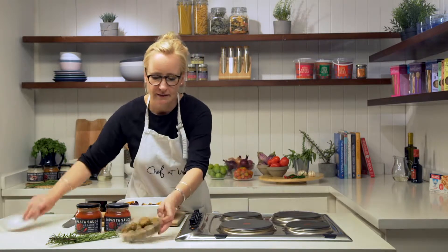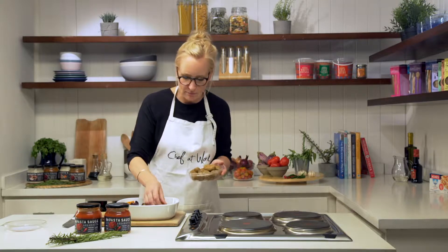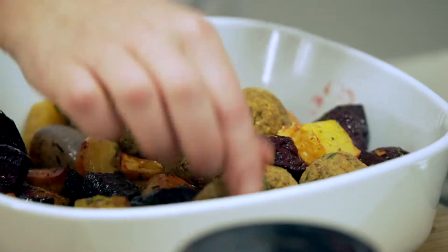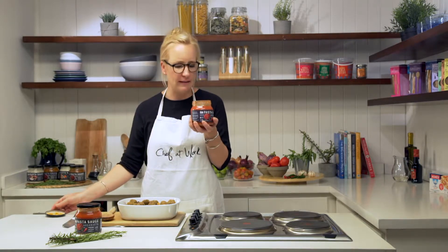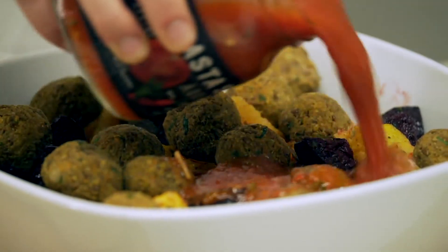Next, take the vegan koftas, which smell great. I'm just going to dot them in between the roasted veg like this. Next step is to use this beautiful Arabiata sauce — full of flavour, garlic. Beautiful, I love it. Bring on the garlic and just pour that over.